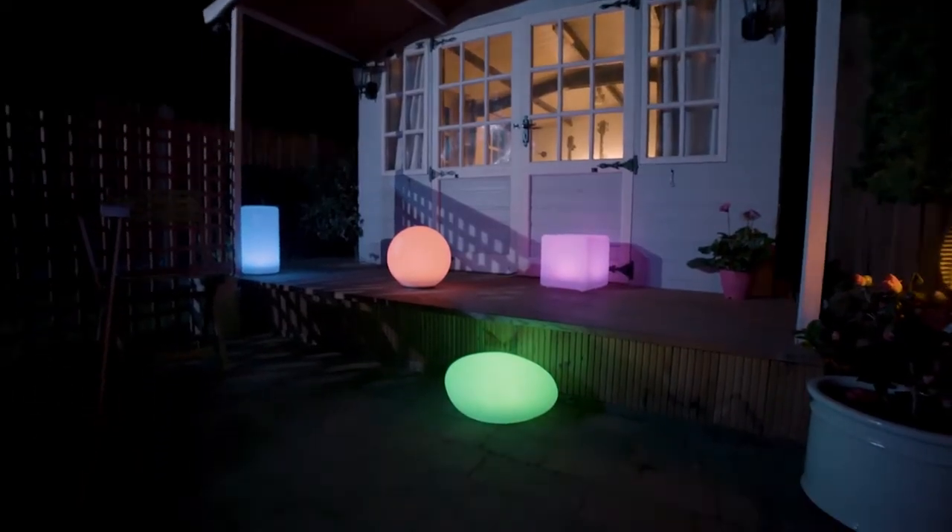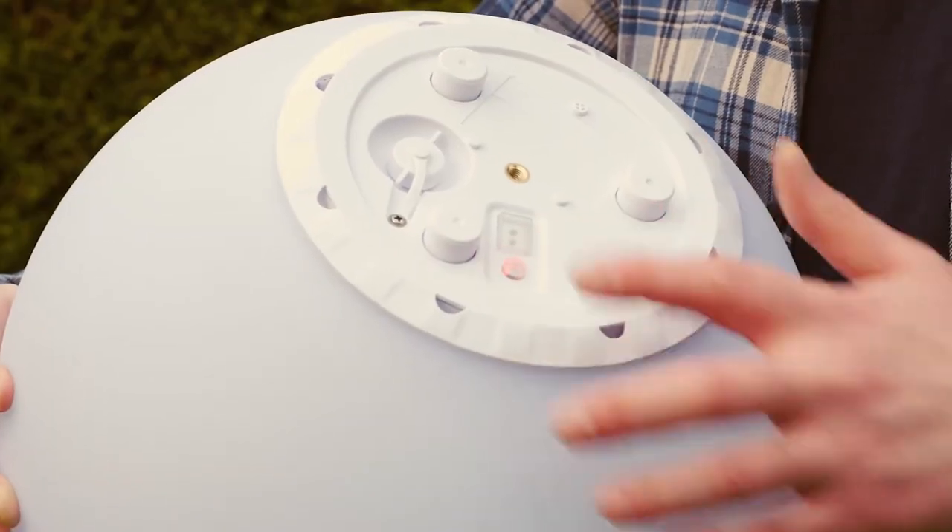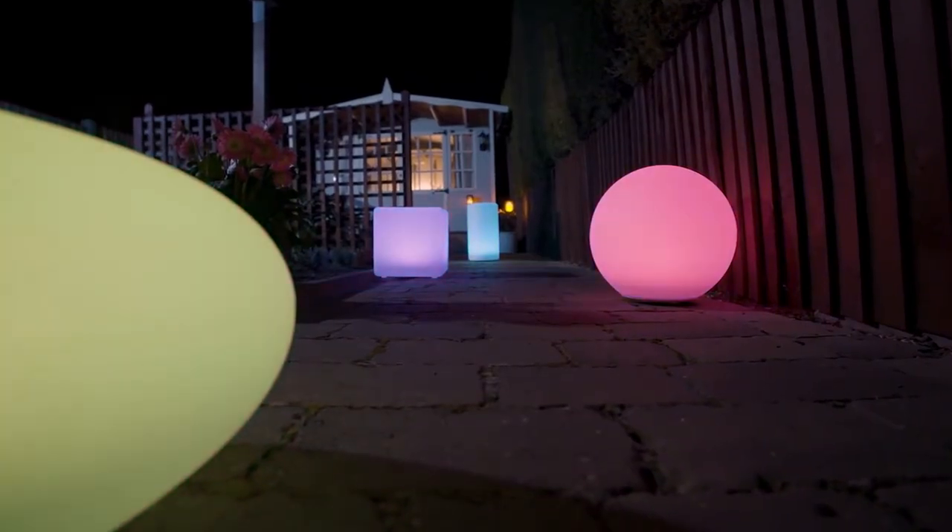If you're looking for a splash of mood lighting, Shape lights will let you select your favourite colour at the touch of a button. Or you can let them gently cycle through different colours.